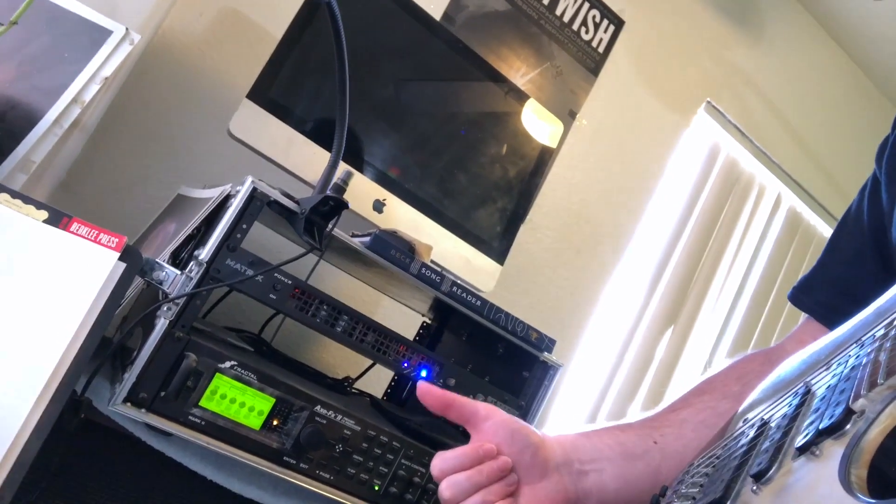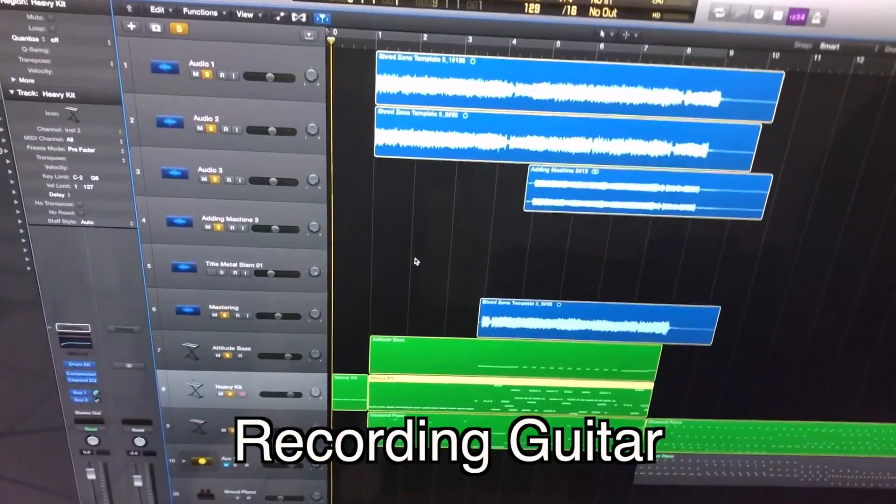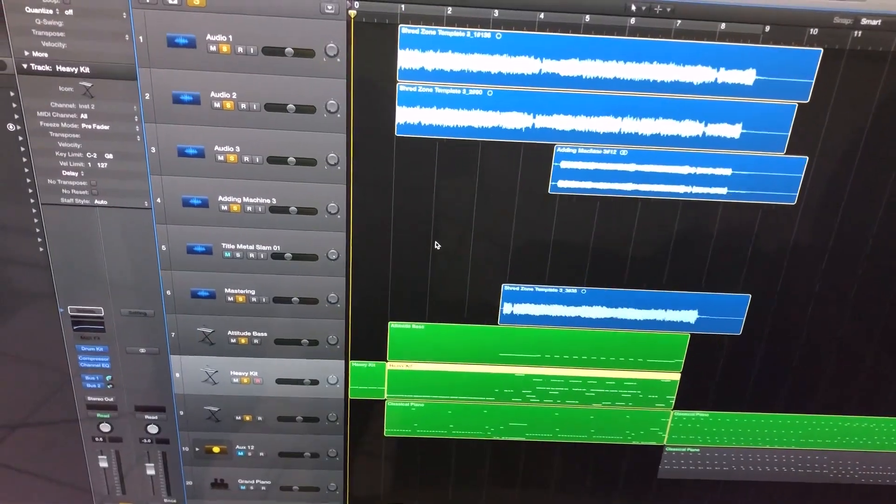One other thing I want to mention: try to get into digital amp modeling technology. Where the science is now, it's almost as good as tube technology, so you might as well jump on board and get used to working with it because it's the future. Plus, with something like the Axe-FX, you not only get all of the amp models but you get the effects as well — reverb, delay, wah.